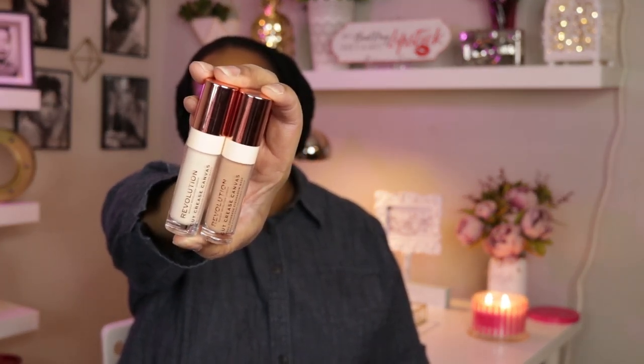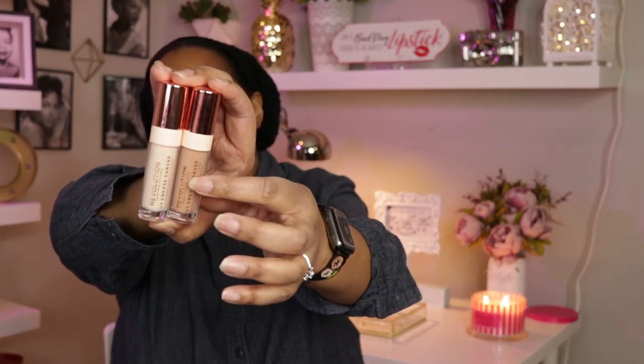One of the items in my makeup basket from Juvia's Place is on my eyes today. I also tried out the Revolution Cut Crease Canvas — both shades: 'Edge,' which is the deep one, and 'Create,' which is the medium one. I used the deep one as a base for my eyeshadows and attempted a cut crease with the medium one. This isn't in my makeup basket; I'm just showing you what I did with my eyes.